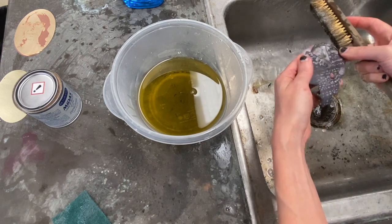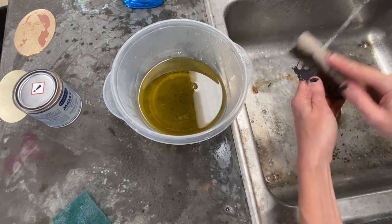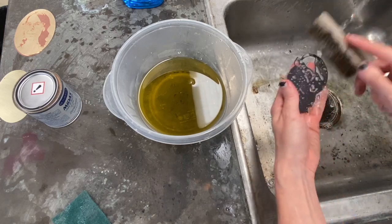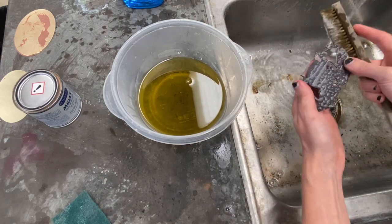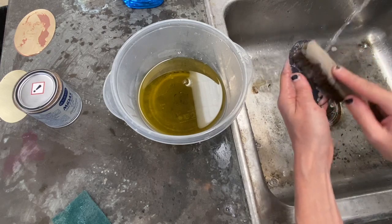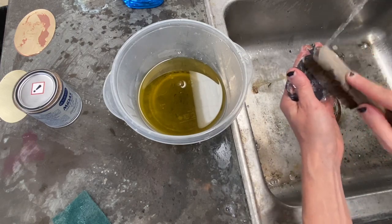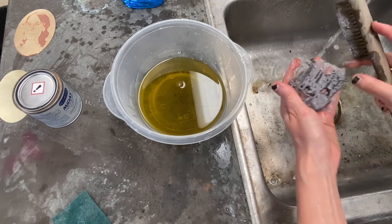Otherwise there could be places where the liquid can't get to the surface of the metal and it's not going to patina evenly. I just took this piece out for a second time and I'm brass brushing it again — front and back, every surface — and you can tell it's really building up a much thicker, darker layer of patina. I'm going to rinse the soap off and put it back in the bath at least one more time.